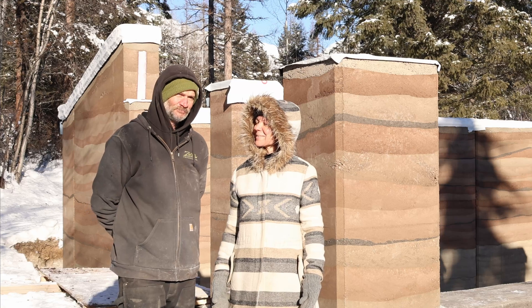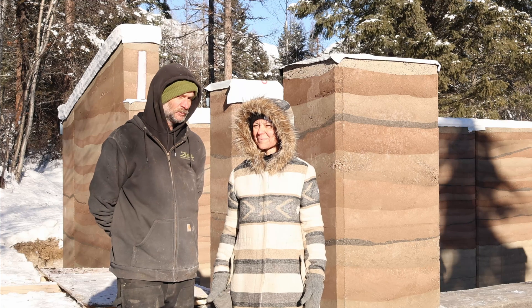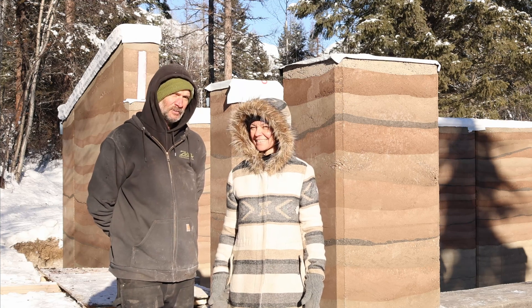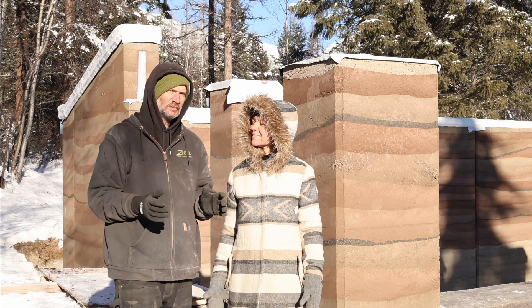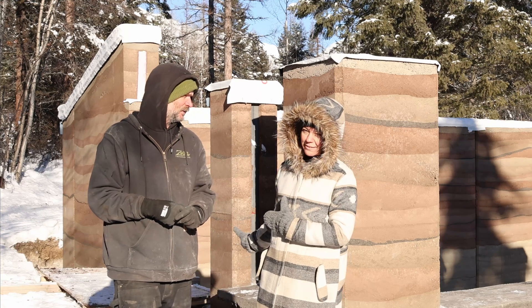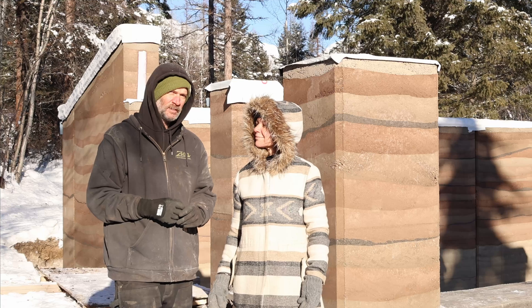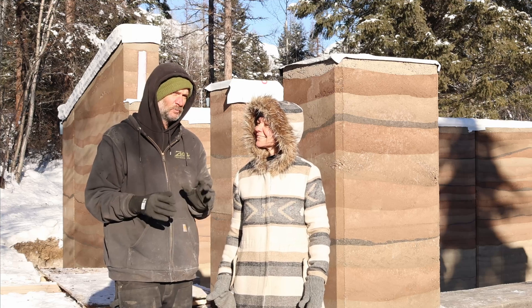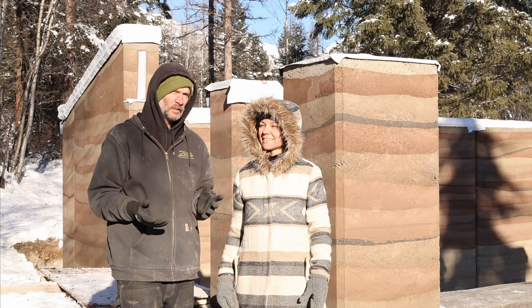We are very happy that we had the weather to finish this portion of our geothermal rammed earth greenhouse. We realized that we haven't really shown a step-by-step of how to build a rammed earth wall — how to build these particular rammed earth walls. There's more than one way to do it, so we want to take the time to do a video; it might be two parts, we're not sure.